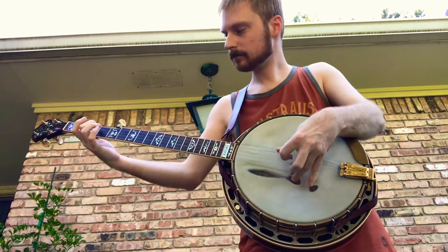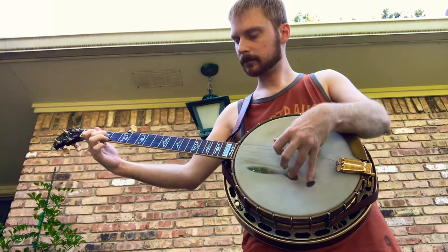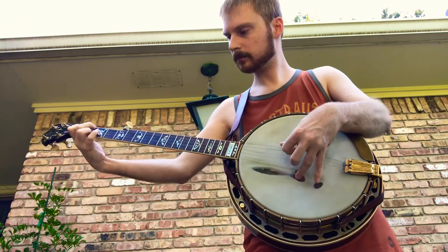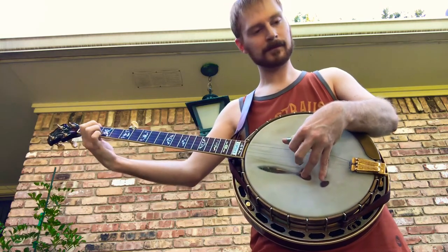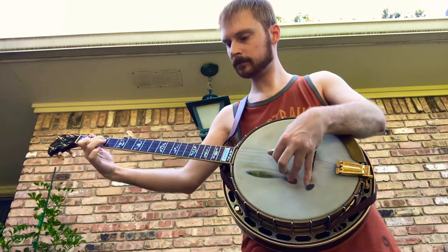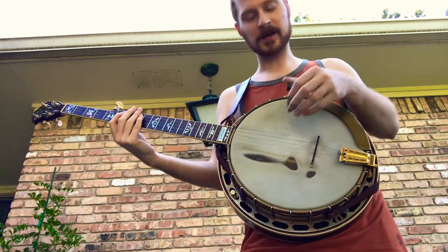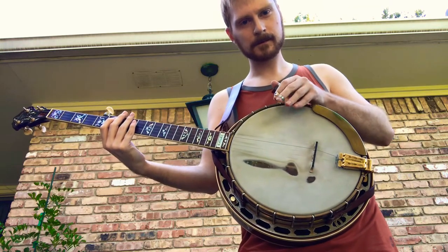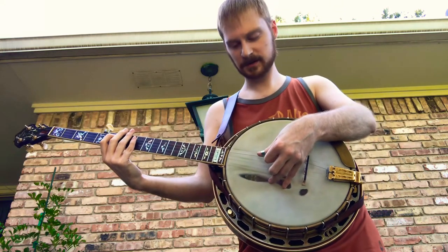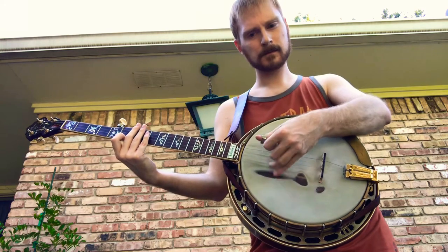Now something lower. The banjo is tuned between G-sharp and A — head tension, that is. I'll give you an idea of the note relative to 440 calibration pitch: the high G-sharp here, relative to A.